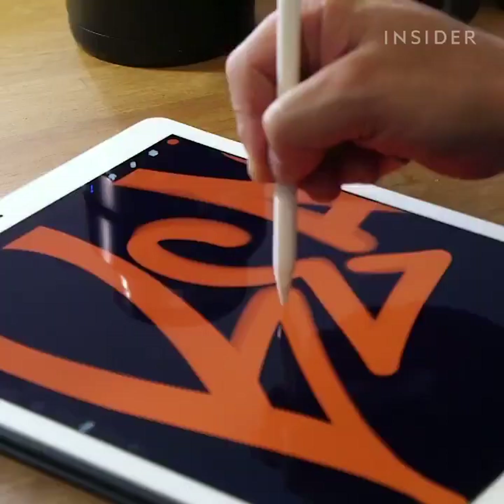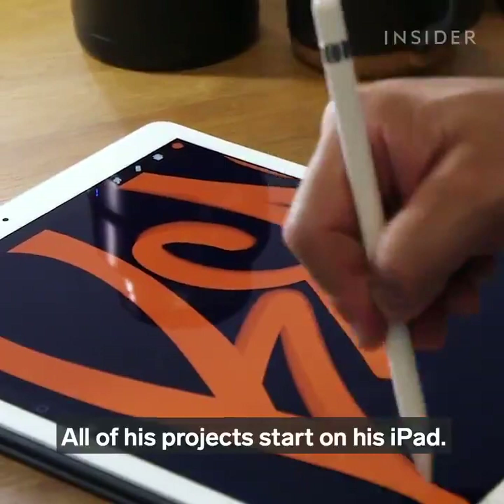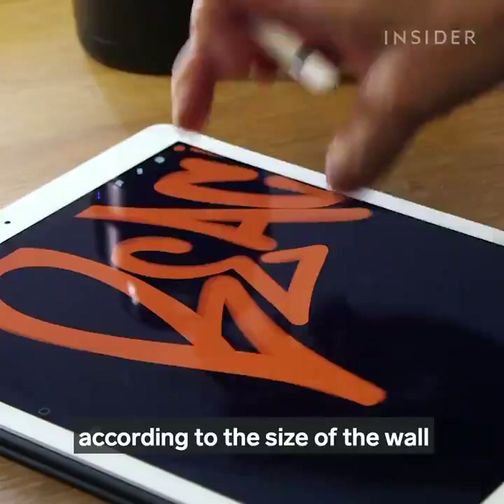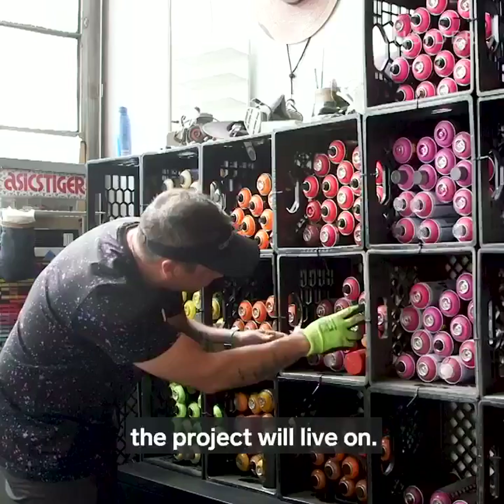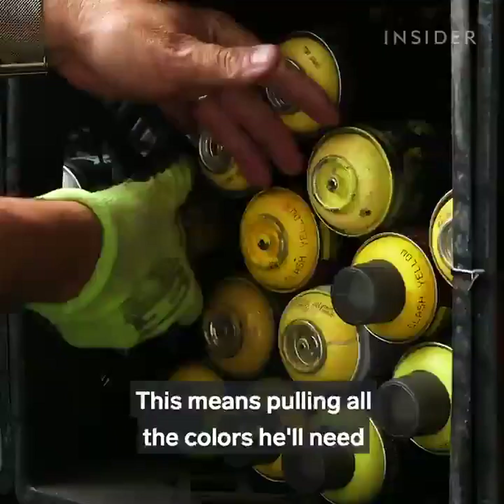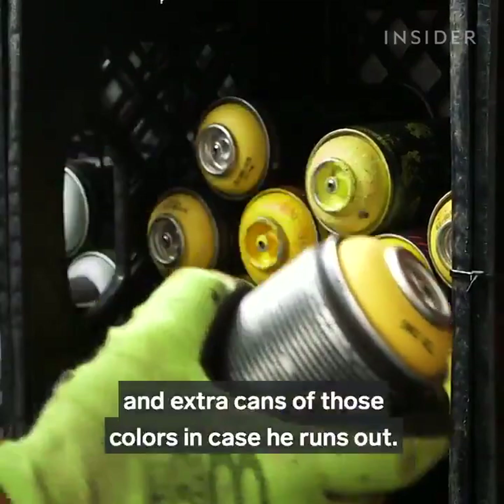But how does he do it? All of his projects start on his iPad. He uses an illustration app called Procreate to play around with typography and lettering. Adam uses it to map out the placement and scale of the piece according to the size of the wall the project will live on. Once that's all done, Adam preps the materials he'll need once he's on site, pulling all the colors he'll need and extra cans in case he runs out.